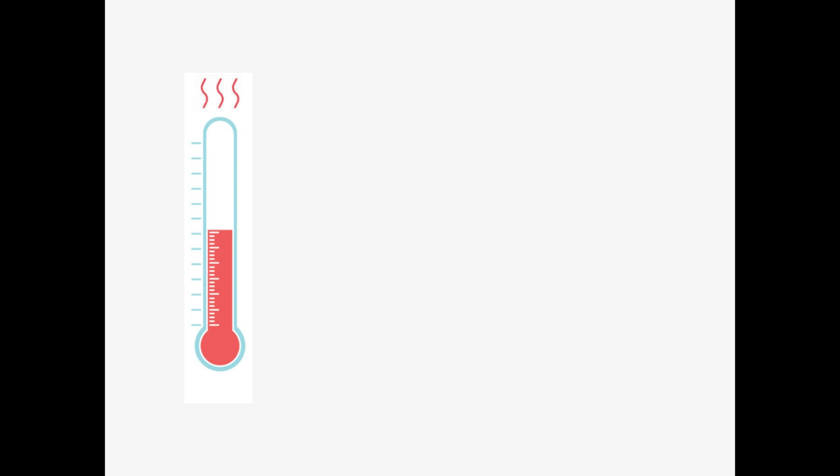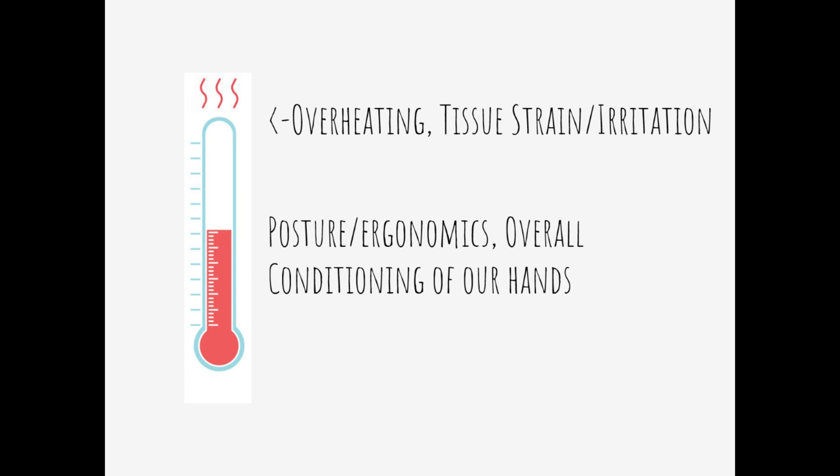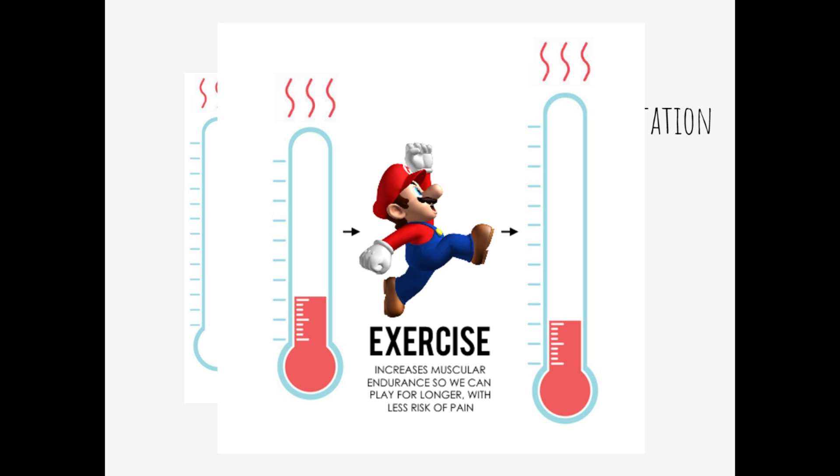Every time we press A, B, or Z trigger, moving the C stick in smash, our muscles and tendons steadily overheat - with overheating representing tissue irritation or tissue strain. We can do things to reduce the rate at which our muscles or tendons overheat, like better posture or ergonomics. On the flip side, we can also do things to have it cool down more quickly: stretching, massage, ice, kinesio tape, medication - those all help it cool down. The size of the meter represents the endurance of our muscles and tendons. We can perform specific exercises to improve our endurance and basically play for longer with less pain.